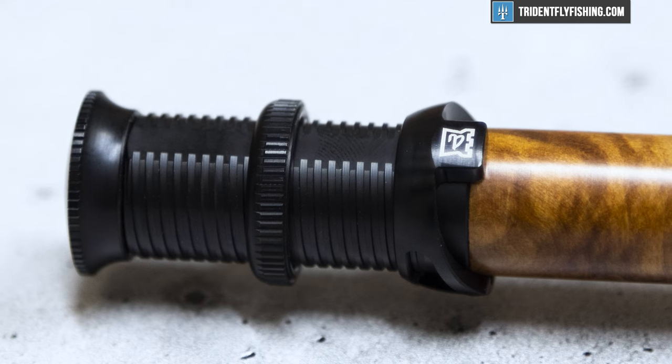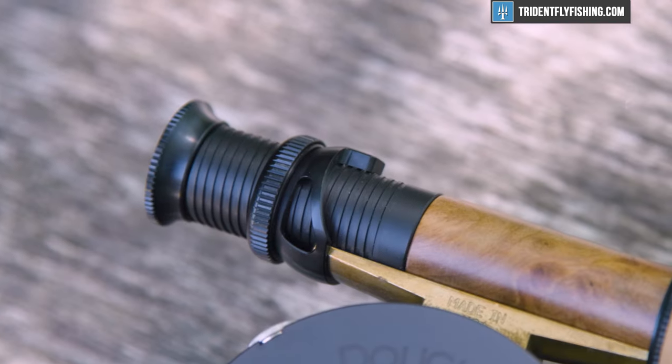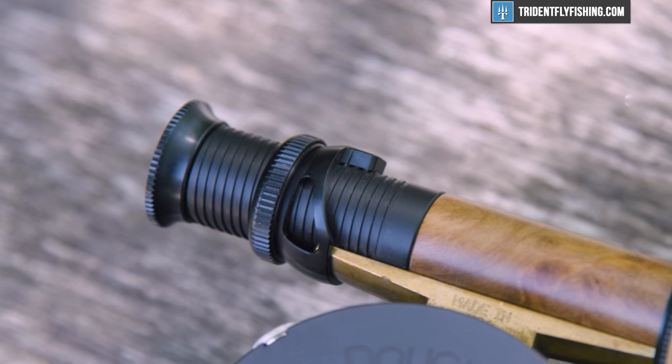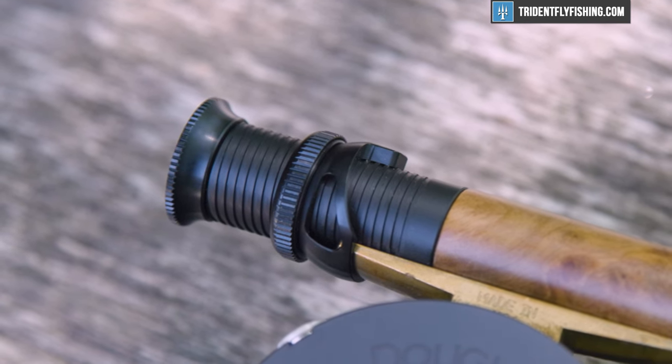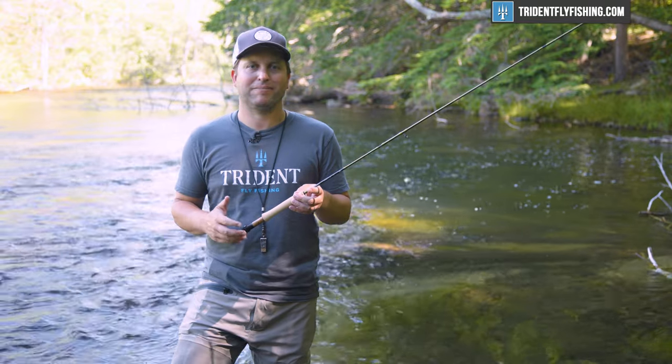To start with, the reel seat is asymmetrical but only slightly. You still maintain that round reel seat look, but it's got just enough asymmetry so that the ring doesn't move around on you. It's really neat.